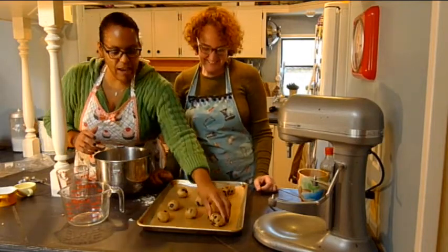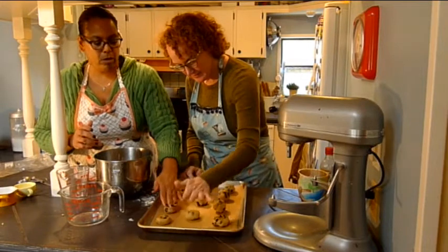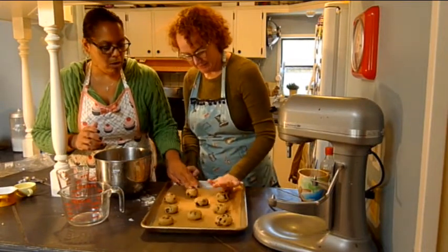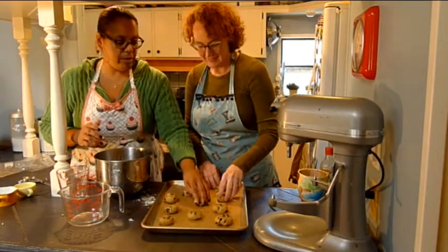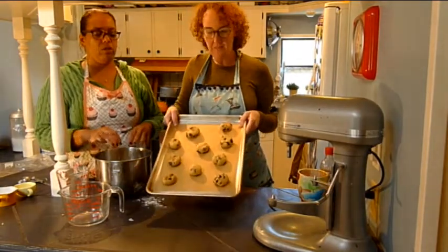So let's smoosh them down a little bit. Oh, look at that one — look at all the chips on that one. I know, we did good. Oh, we did fabulous. Okay, let's show everybody how fabulous this looks. They look great. Delicious.